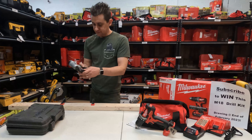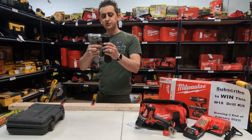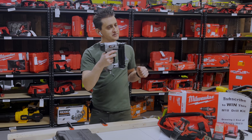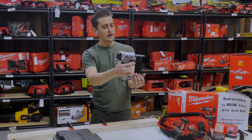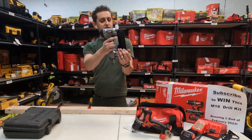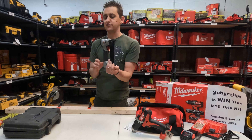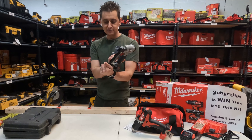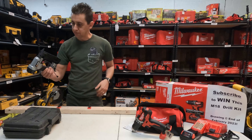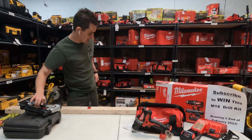This nailer does have a safety. Once the safety is off, most nailers require you to depress the nose in order to shoot — this one is not like that. As soon as you pull the trigger, it can start firing. So be super careful and know that in advance. We're going to go ahead and plug it into an air compressor and show you how it works.